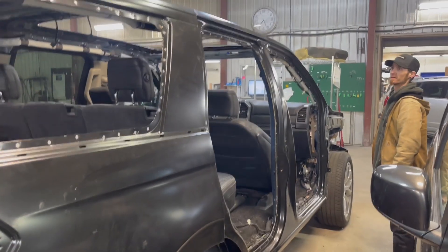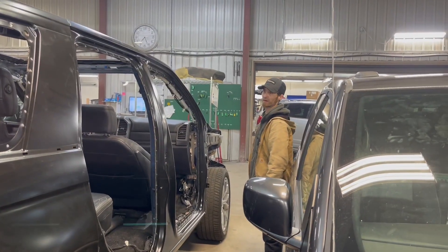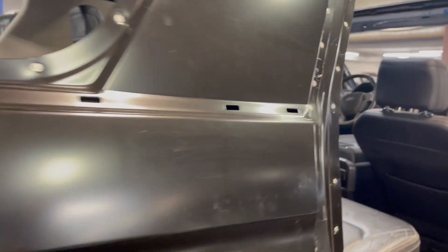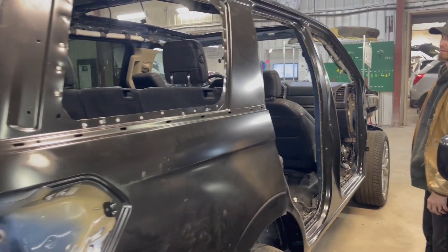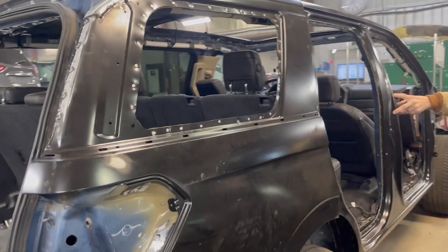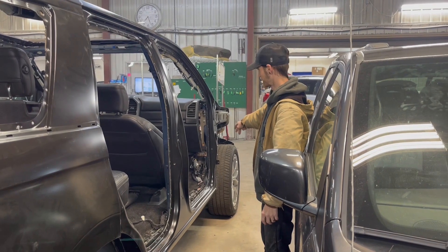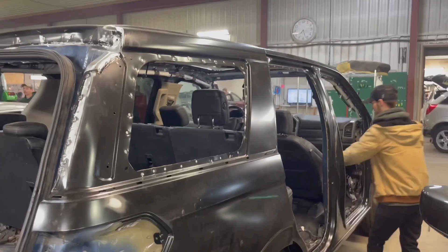Now this is going over to cut in and paint the jams, and then the doors get hung back on. How many different types of metal do you think are in this section here, just one side? There's got to be at least five — maybe six or seven different types of metals.